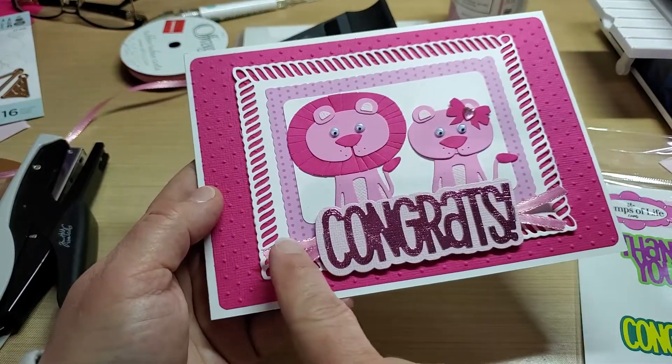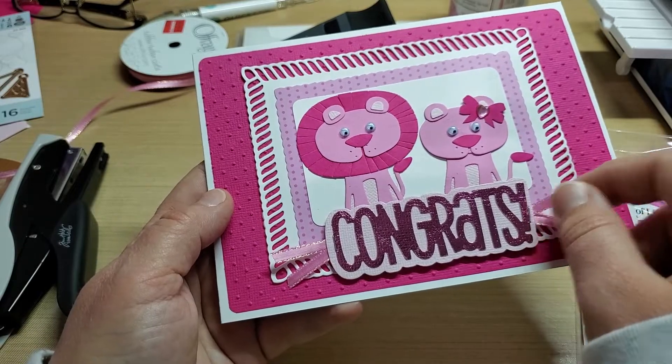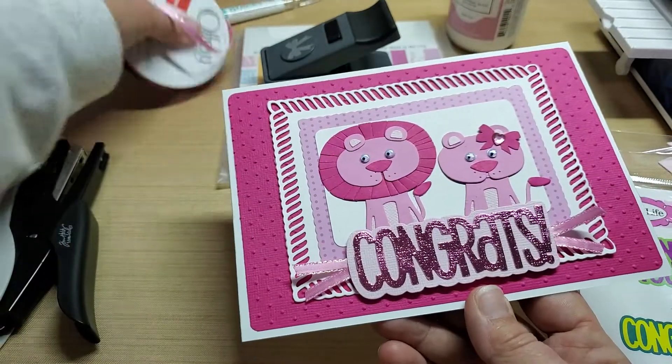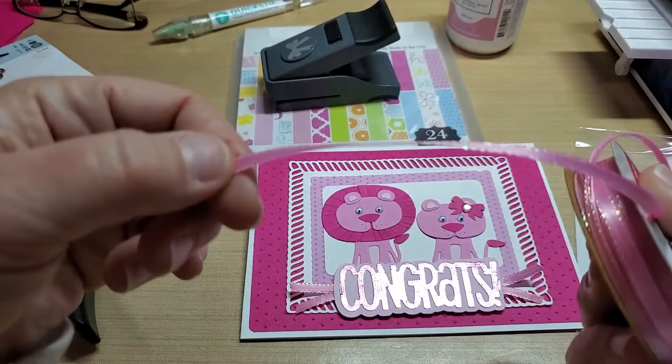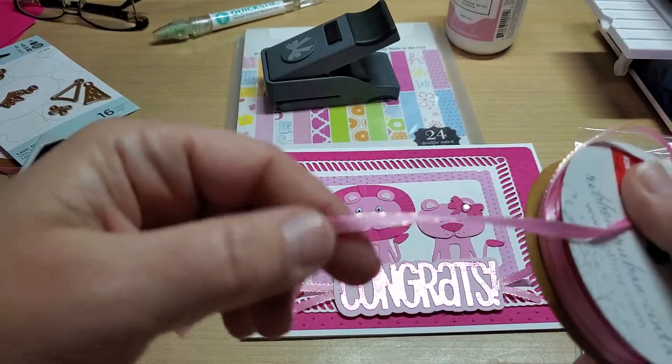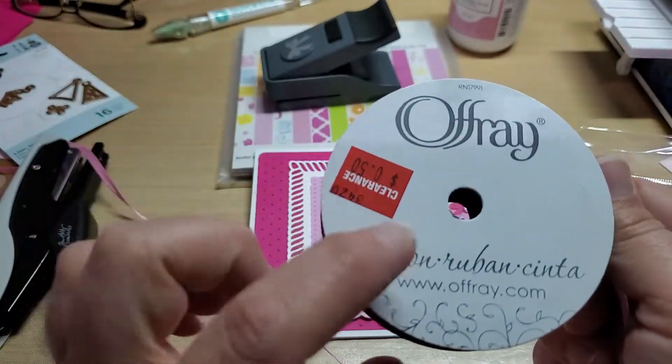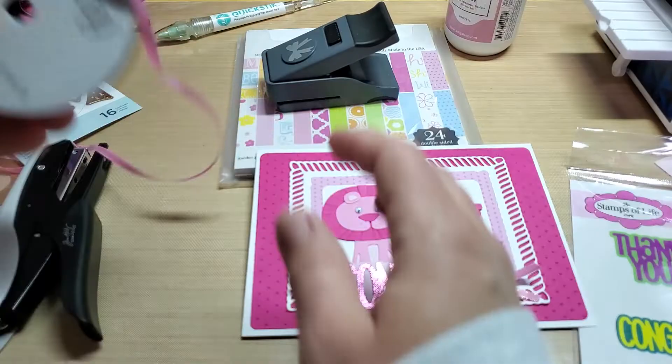Added a couple of little bow or ribbon flags on each side of the congrats, in this fun little shimmery gold holographic shimmer edged ribbon. I believe this is from Joann's — it was on a clearance sale.